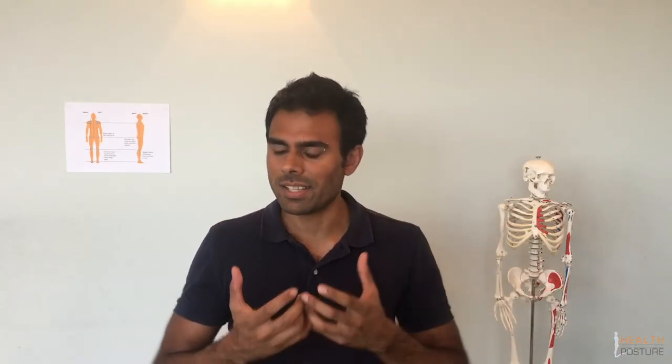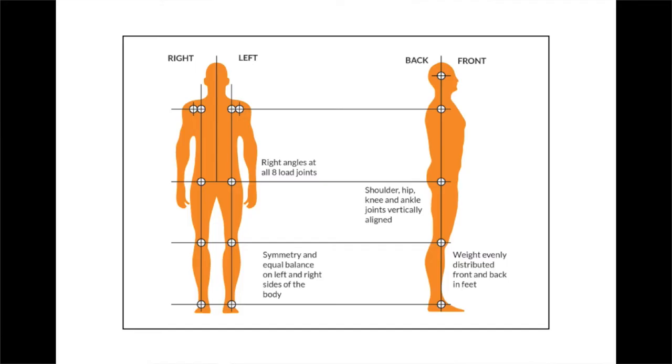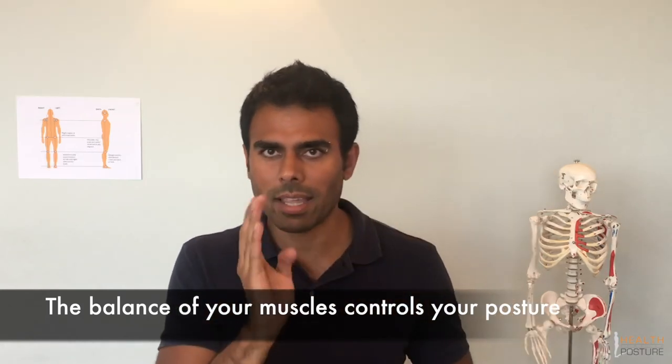Let's recap quickly. Good posture means your body is structurally in balance — it's not about being rigid. We test it by having you stand up and seeing how symmetrical your joints are from the front and the side. What controls posture most is the balance of your muscles from front to back and left to right. Those muscles go out of balance because nowadays, from a very young age, we just don't use our bodies the way they were designed to be used. The next question is: why should we care if our posture is no good? Find out in the next video.